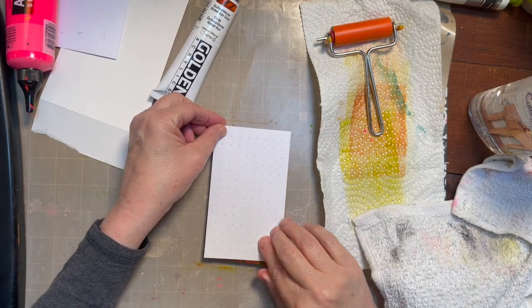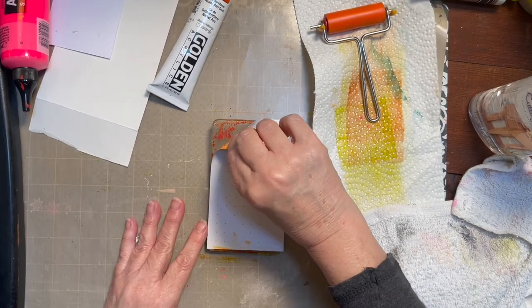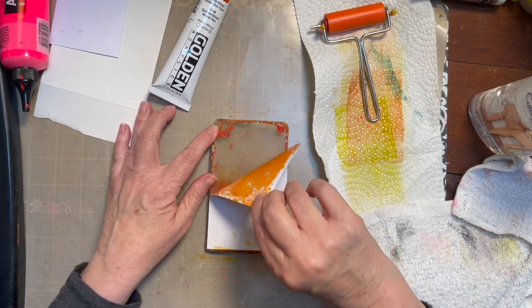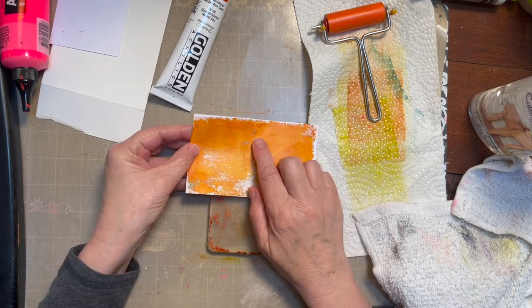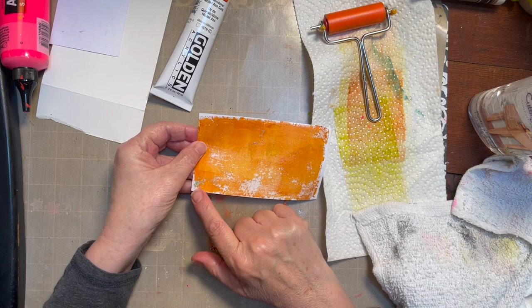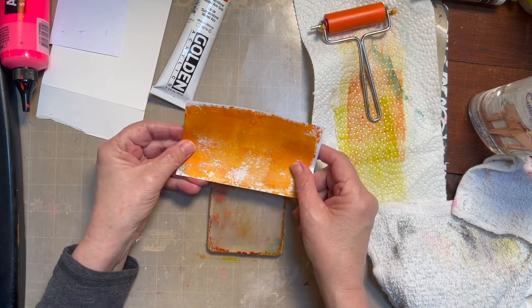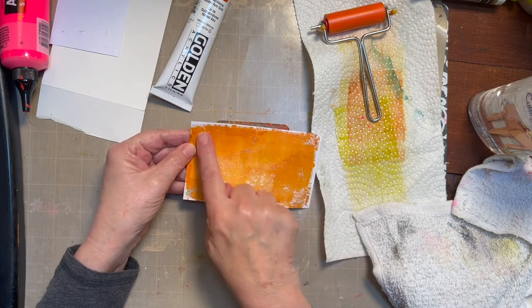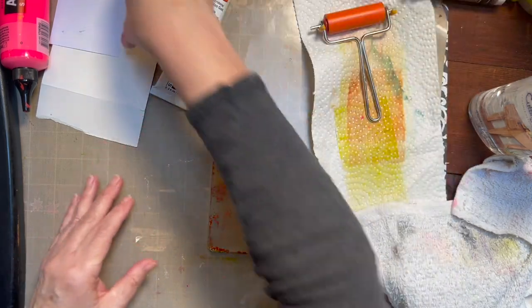The three by five is perfect for three by five cards. I was hoping more of the background would come up. I love this color — you can see it did pick up some other color off of my plate. I'm going to keep going. The Golden seems to be a good choice; this is a gorgeous color. Okay, let's do another one.